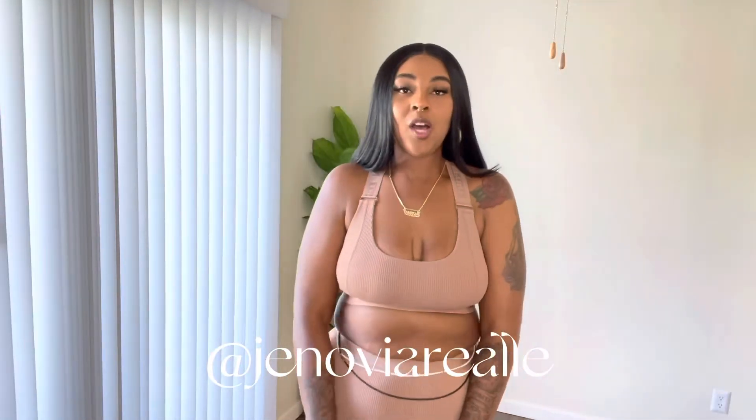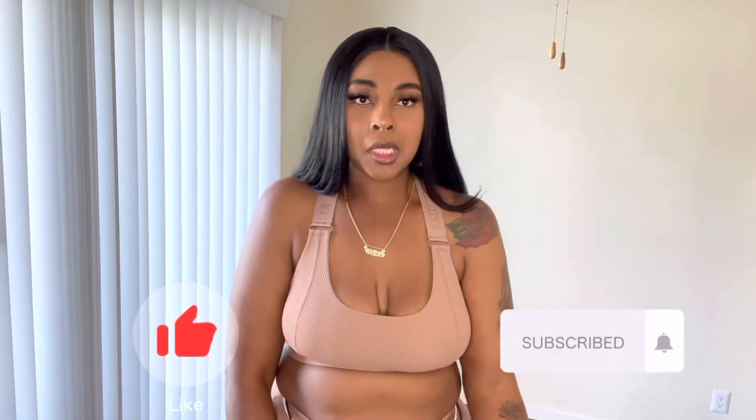Hey, my name is Genovia Real, and welcome, or welcome back to my channel. If you haven't subscribed, go ahead and subscribe already.